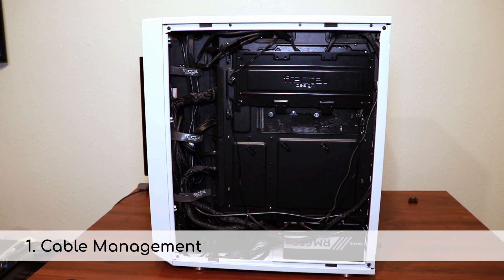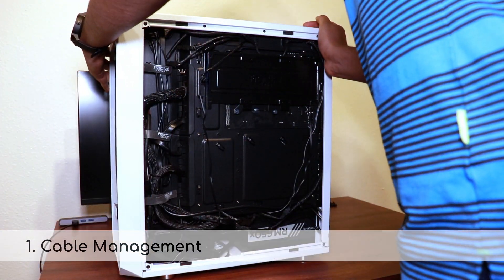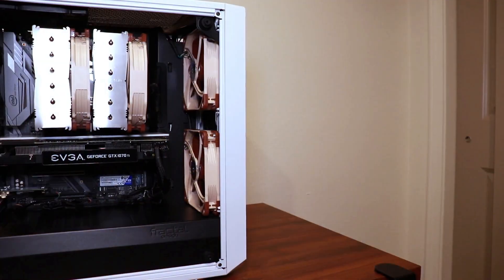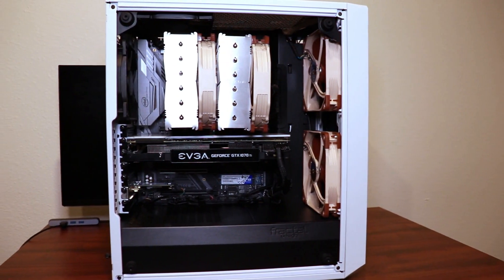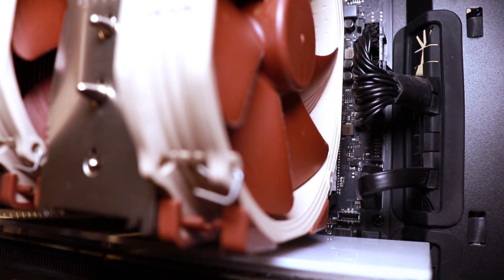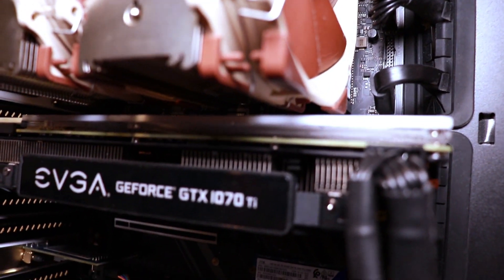First, cable management. This may seem trivial, but it is nearly impossible to make a build look good if it is not properly cable managed. Modern cases offer plenty of support for proper cable management, and a few zip ties and strategic routing of cables can do wonders in your build.